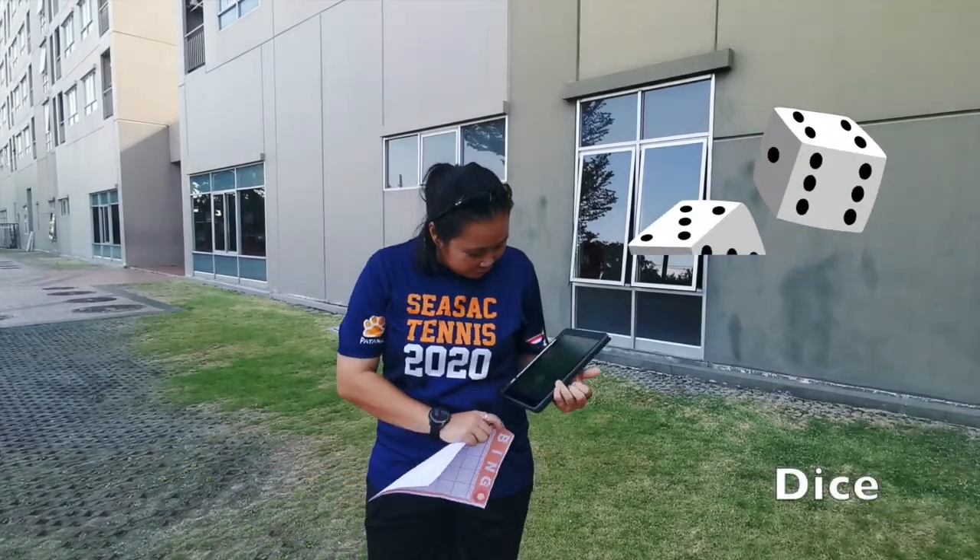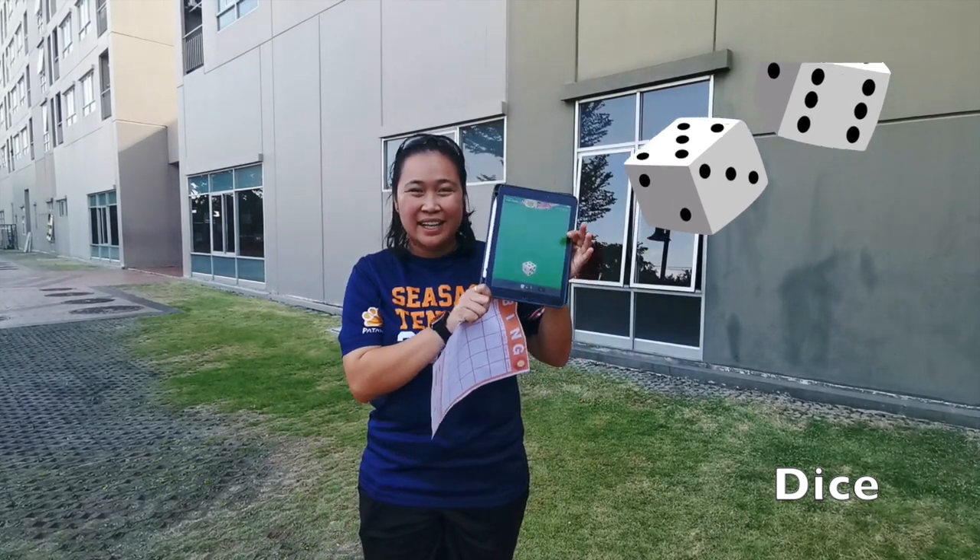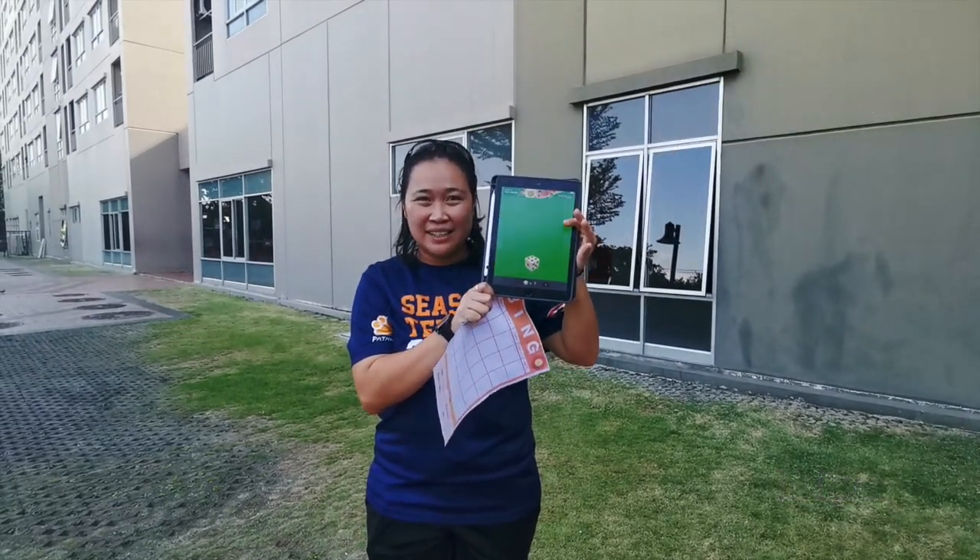You will need two things. First is the dice. I downloaded the free app of 10 dice on my iPad and I have to print the bingo sheet.